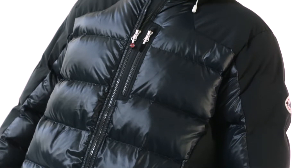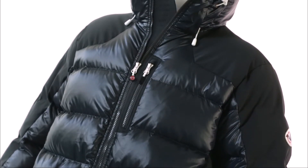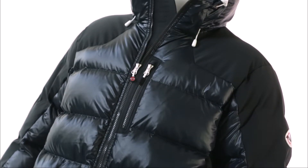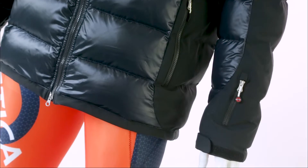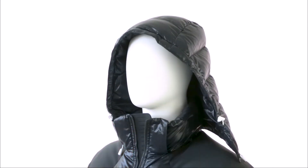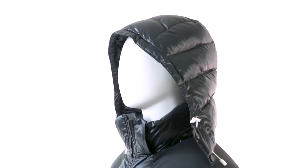650 fill power goose down traps body heat to keep you warm. Waterproof zippers are used at the center front, chest, and hand warmer pockets. Even the pass pocket zipper at the forearm is waterproof. The all-new storm flap with face protector keeps your face shielded from wind and snow.